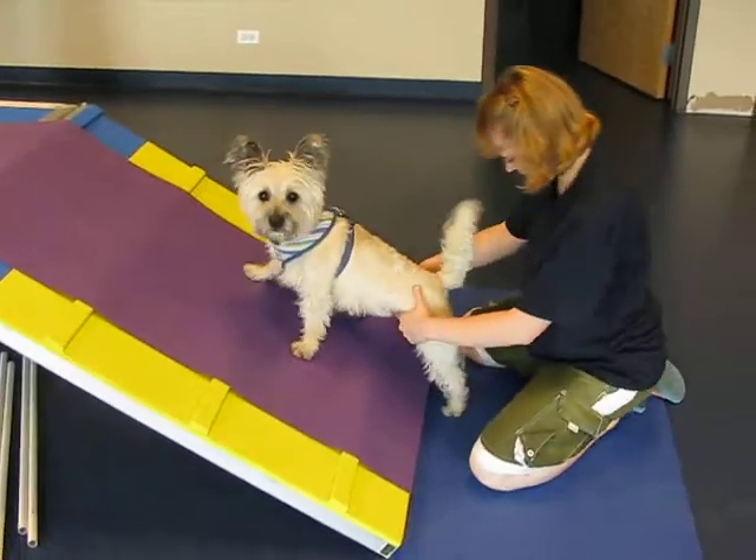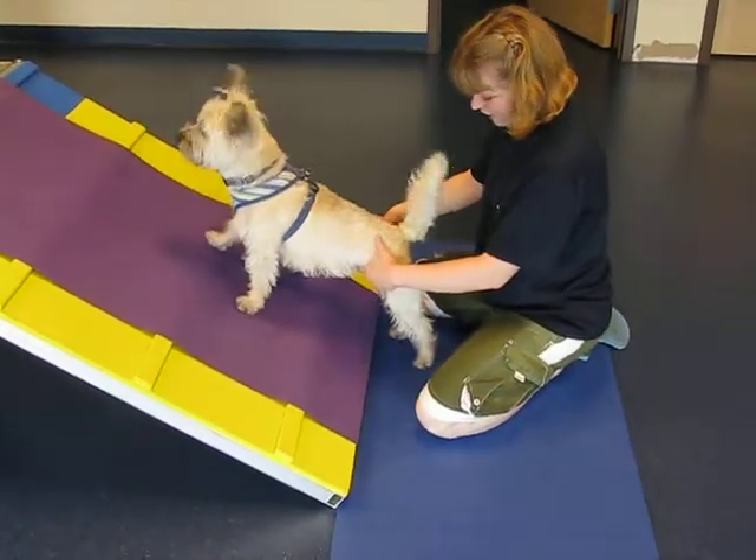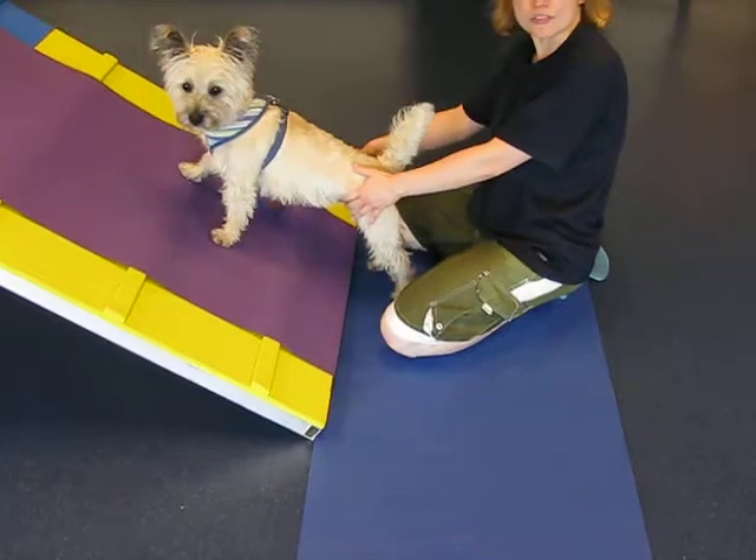Stay, stay, stay, buddy. He's ready to go out and go over.